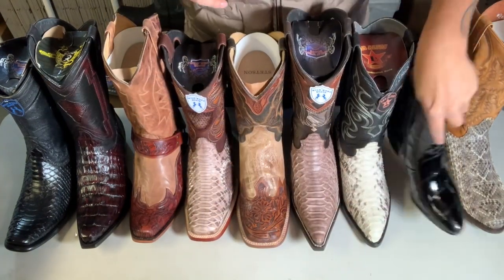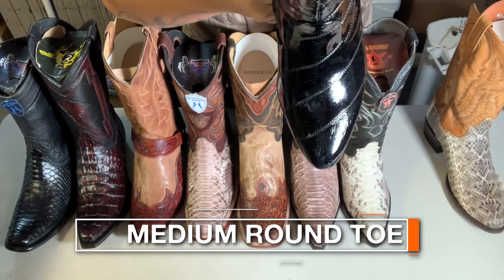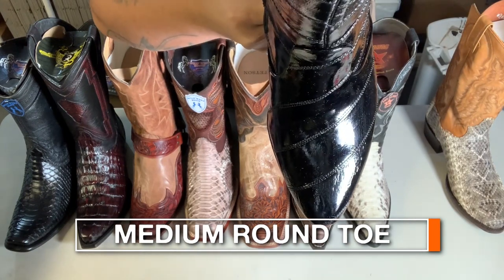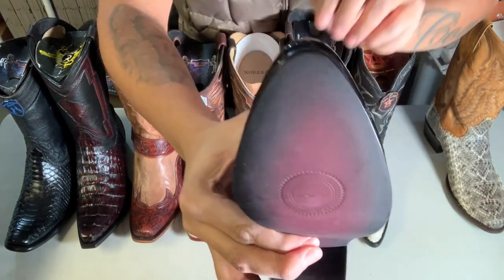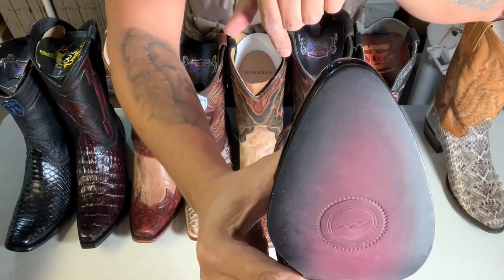And then we're gonna talk about the medium round toe. It's right in the middle between the jade toe and the round toe. Check that out — it's the medium round toe.